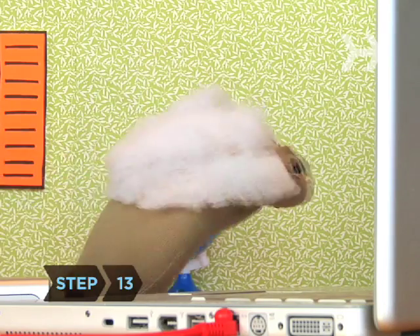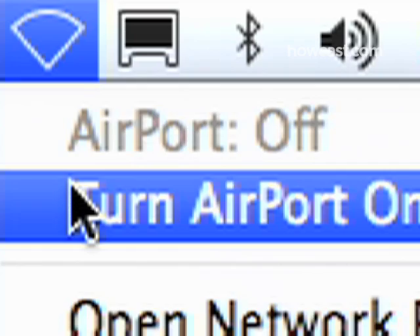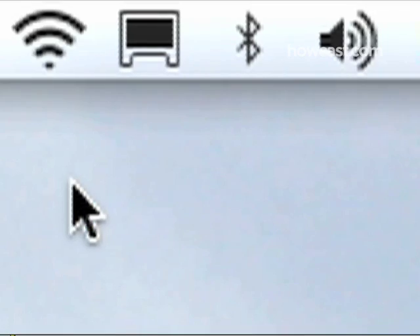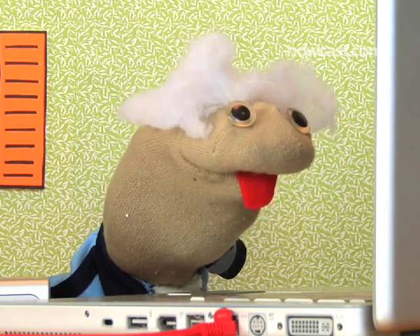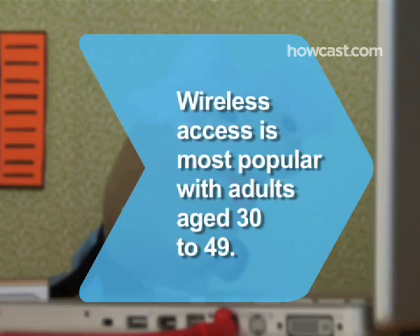Step 13: Bingo! Now you can surf in style. Connect any other computers you want to the network. If you're experiencing trouble, consult your router's manual for troubleshooting tips. Did you know? Wireless access is most popular with adults aged 30 to 49.